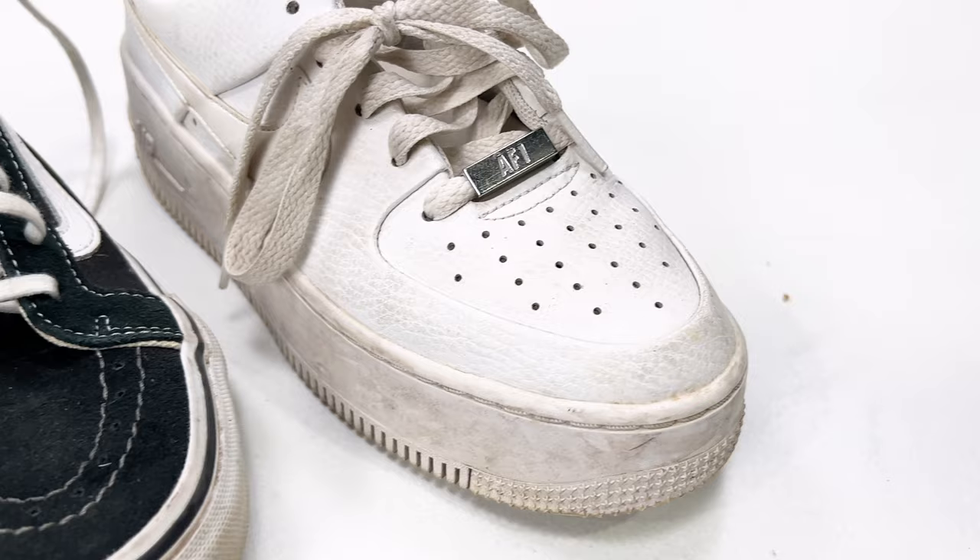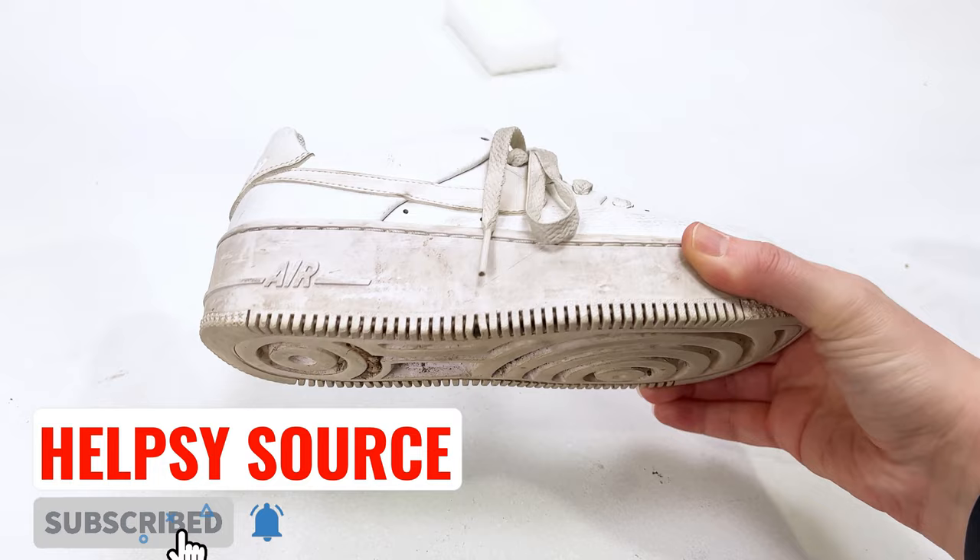Hi, it's Lindsay with Helpsysource, a wholesale clothing company for resellers and thrift stores. Today we're going to go over some quick tips on how to clean shoes.